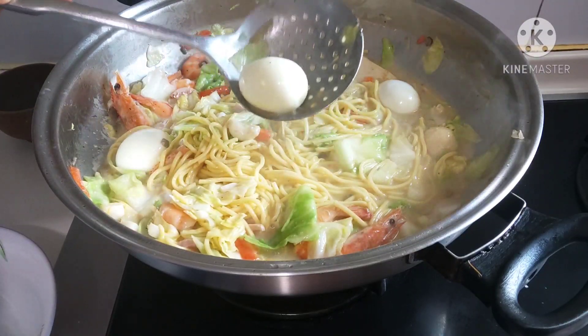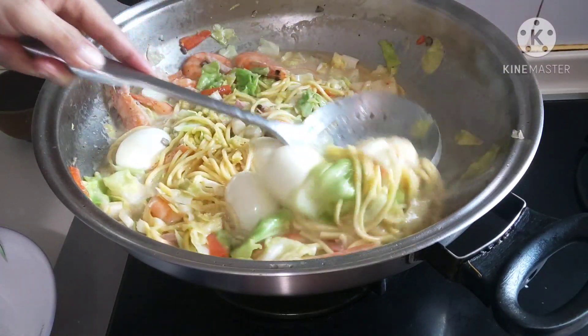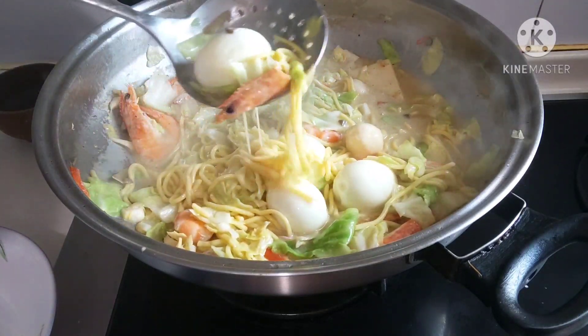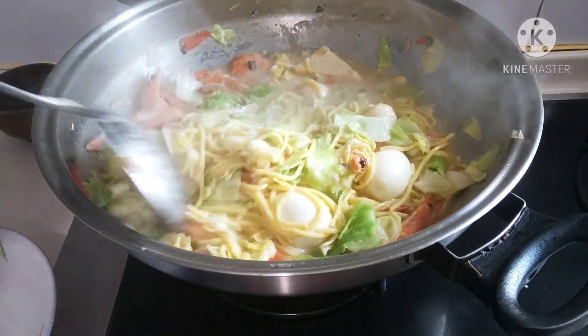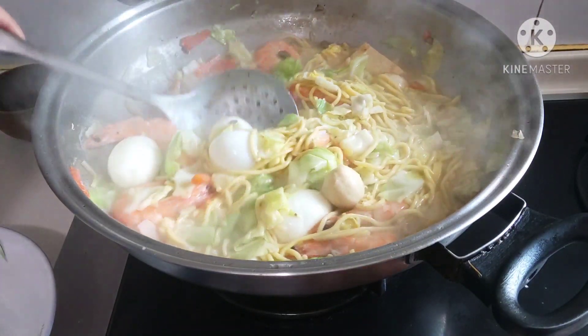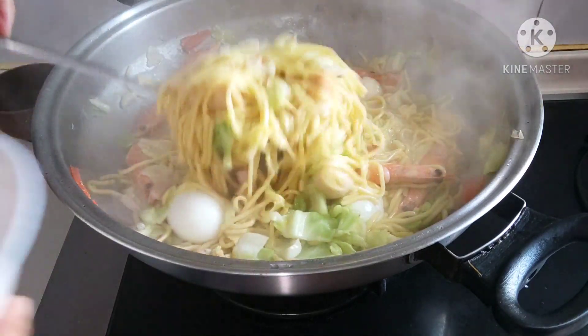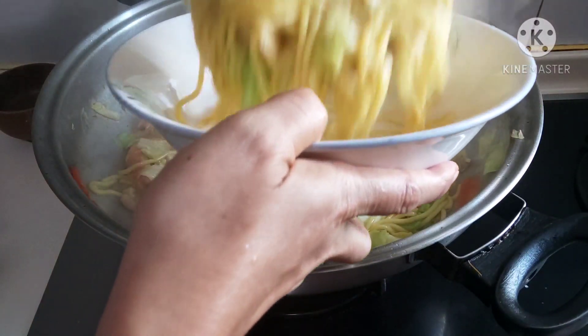Laksa guys! Lumi — with my own version. Ayan, ilagay na natin yung apat na itlog. Ayan luto na guys — ayan na ang aking lumi with my own version guys. (Laksa! Lomi — my own version. There, let's put in the four eggs. There it's cooked — here's my lomi, my own version guys.)